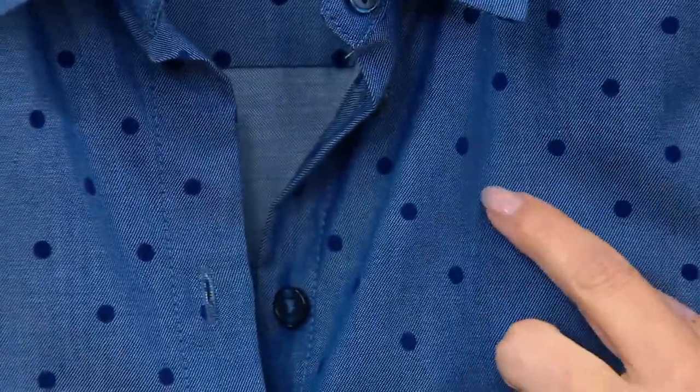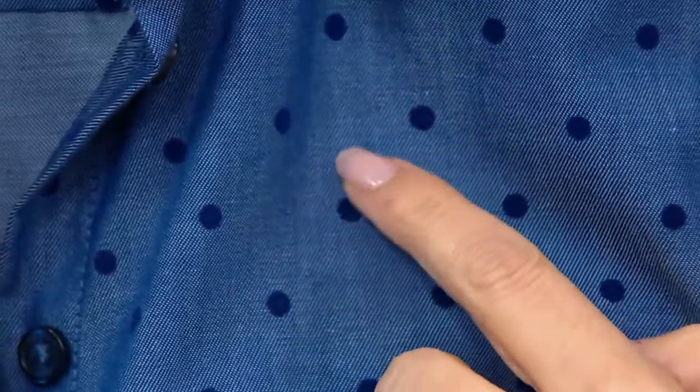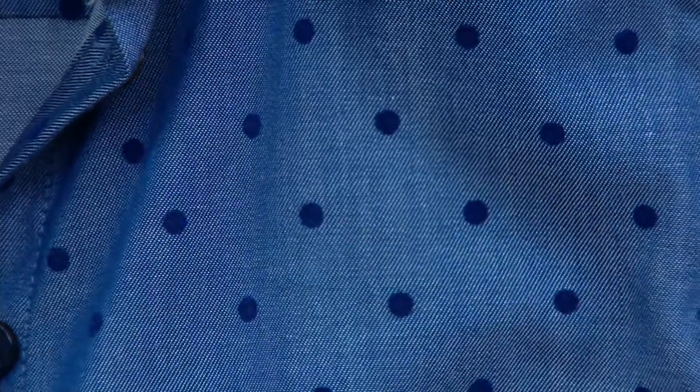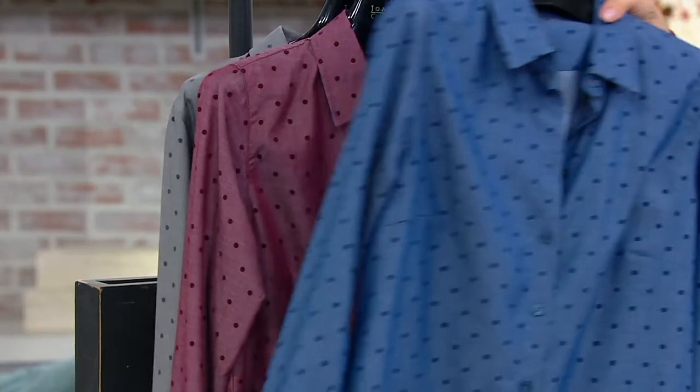Those dots are done with a flocking pattern — it's not printed, it's not embroidery. It's just these little fuzzy velvet dots. I've never used this technique before on denim, and I just think it's so pretty, so easy. So there's the blue.